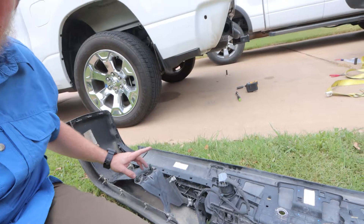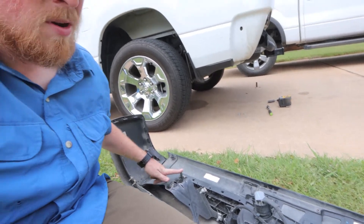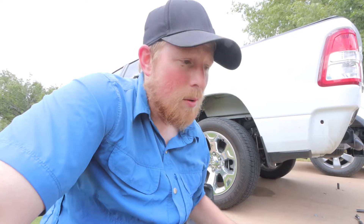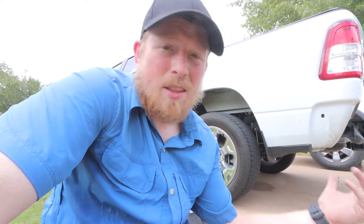Those are 17 millimeters — they're actually nuts on the back side because there are studs on the bumper. Then you've got two 13 millimeters behind the license plate. Once you do that, the entire thing will practically fall off, which is really nice. This truck is not equipped with parking sensors, so it's pretty easy to take the whole thing off.